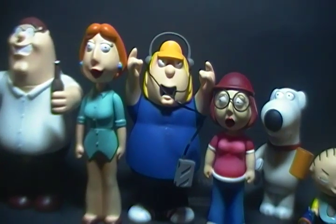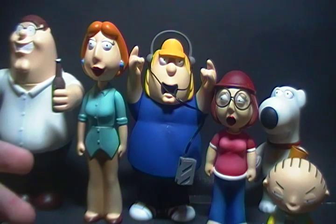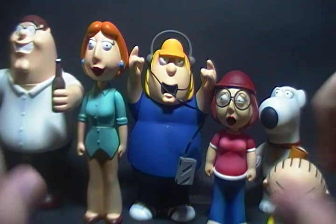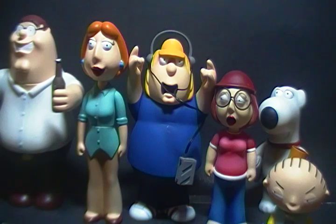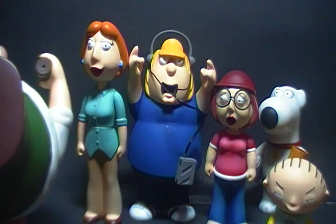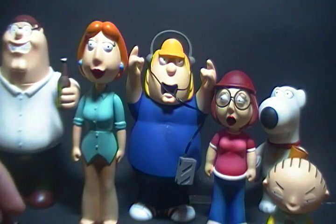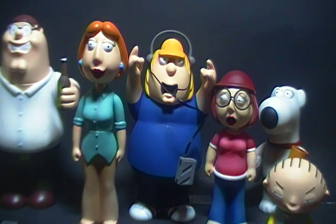And that is it for this set. To be completely honest, I do recommend it. Yes, they lack a bit in articulation and some figures — Lois and Meg — don't come with accessories, but it's still a nice set nonetheless. It's great for display and great for hardcore Family Guy fans. You can't get this set in stores — I got it for Christmas 2008 and they have a copyright date of 2004. But if you can find them for a decent price on eBay, pick them up. They're good figures. I hope you enjoyed this review — see you next time, everybody.